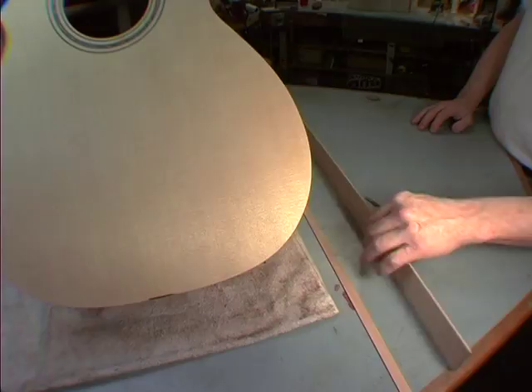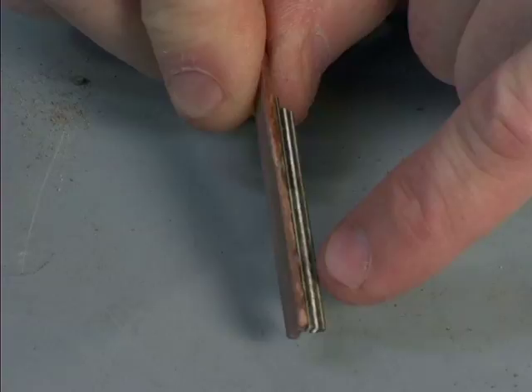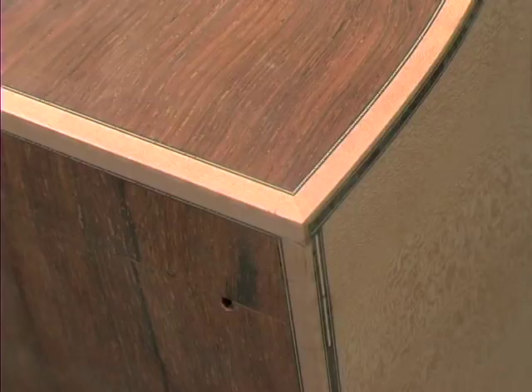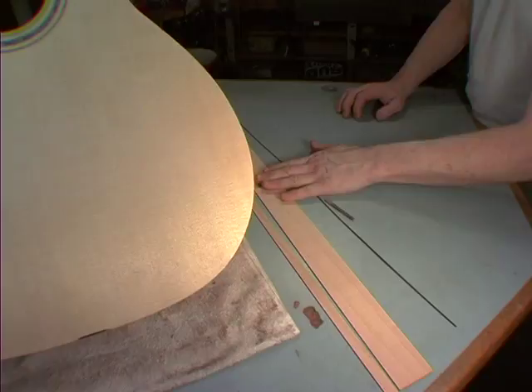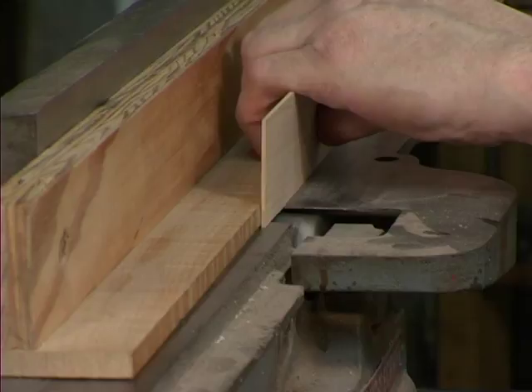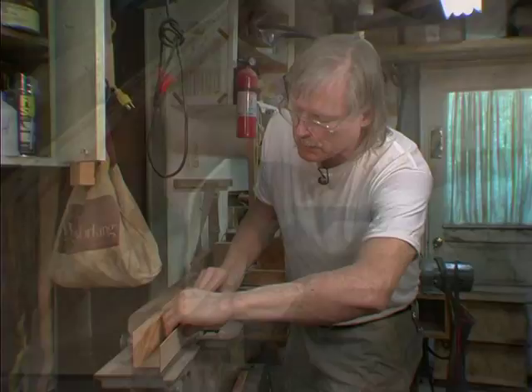The binding piece that goes around the edge — the binding piece I like to use is about 70 thousandths thick. That's the outside piece; it's actually a little piece of protection for the edge. If anything gets broke, you'd rather have the binding break than have the top crack. I've given up on plastic, so I've been making these out of wood for the last couple of three years.